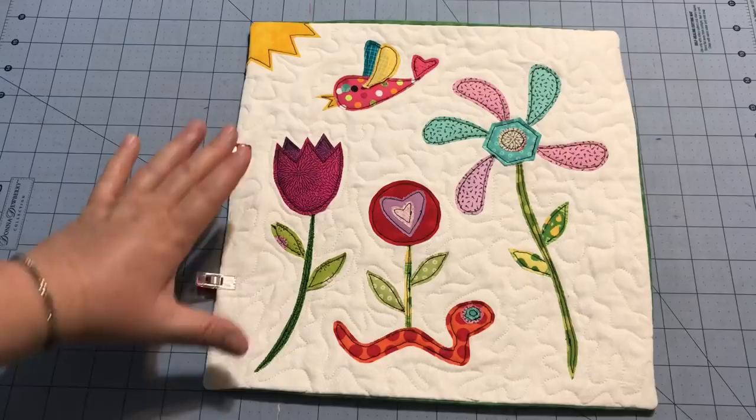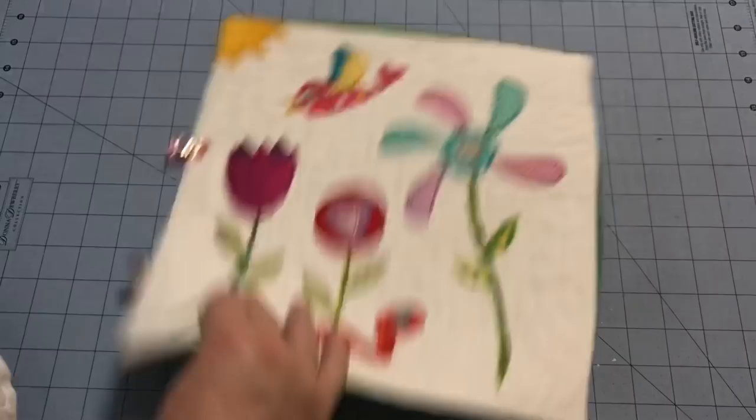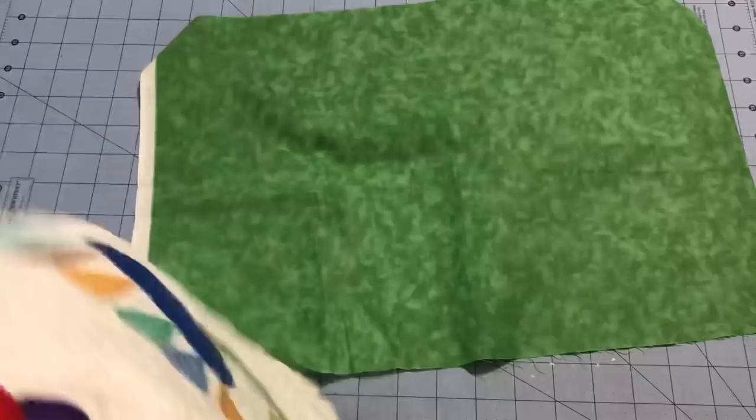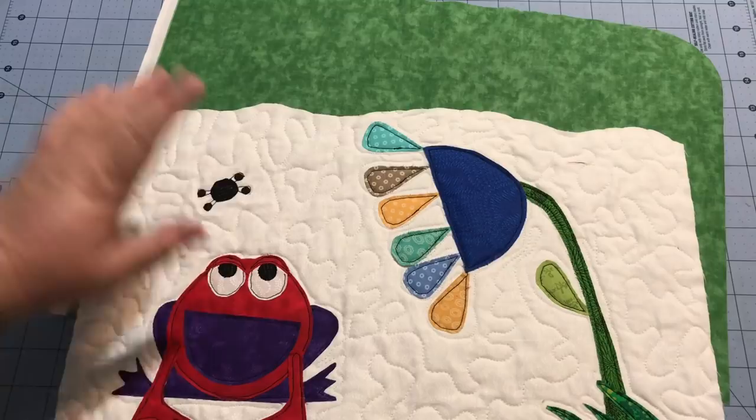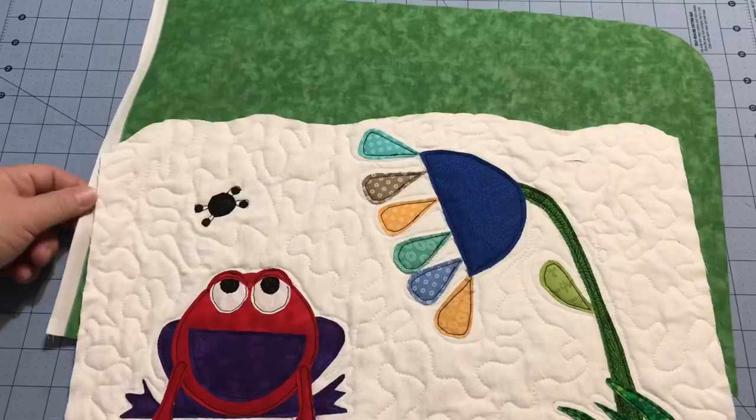I'm going to go ahead and end this video here — you guys have already seen me hand-sew the back of the binding down. I'm going to start on this second one where everything is uneven, as you can see with this wobbly edge here. I'll go ahead and start a new video for that and I should have it uploaded for you on Sunday. All right, see you in a couple days, bye!